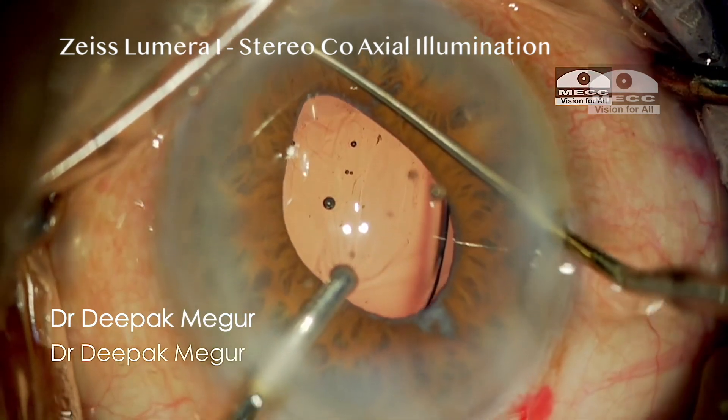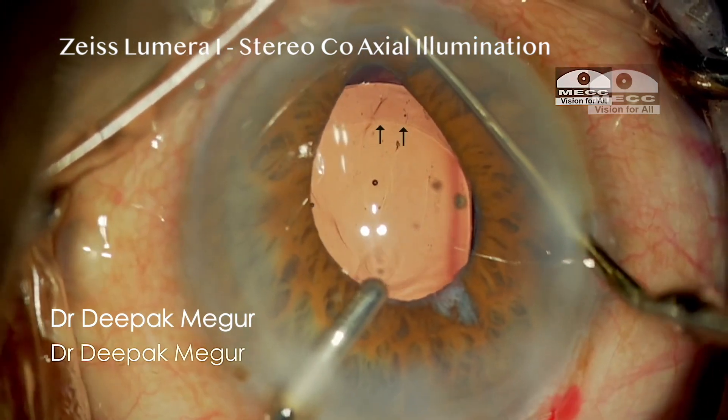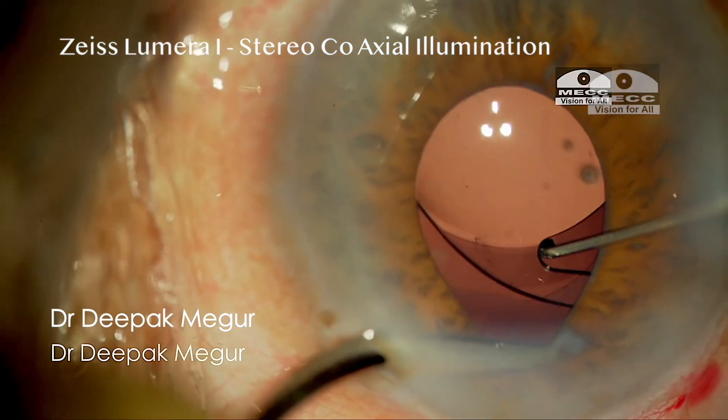The only downside of these microscopes is the cost, which makes them unaffordable for a large number of surgeons.